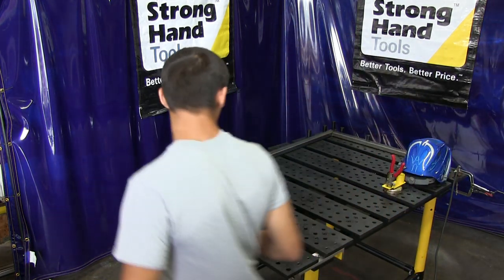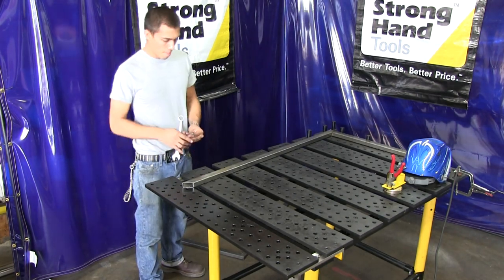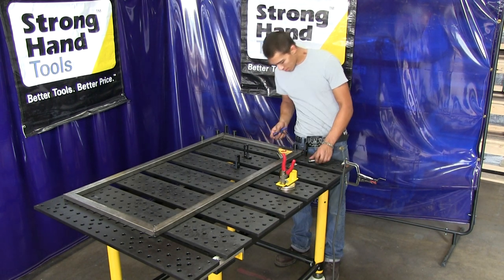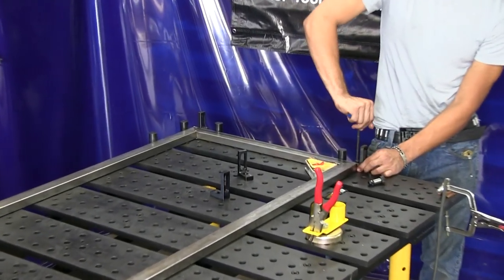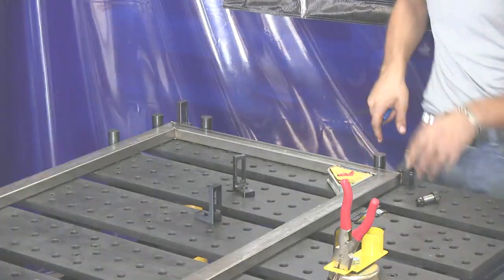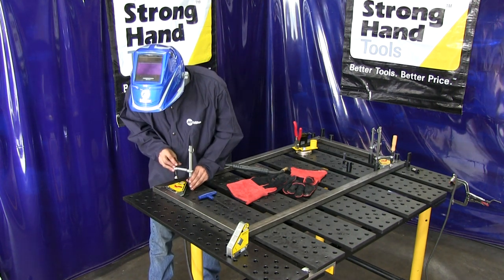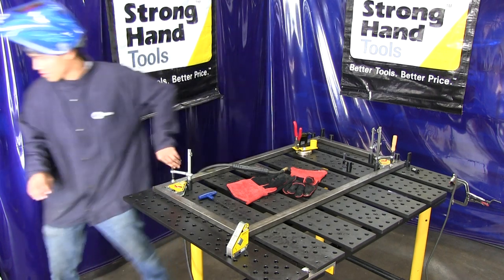Now adding that extra plate gives you another eight inches to work with. So basically I'm just copying exactly what I did on the other side — adding the stops and then adding the magnet as well to the out-bracket. Now since the frame's ready to be welded, I'm going to clamp it down on all four corners and weld it. That way there won't be any warp because you'll be holding it flat down to the table.